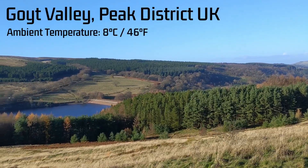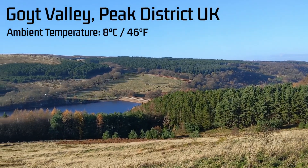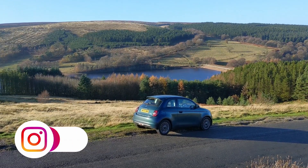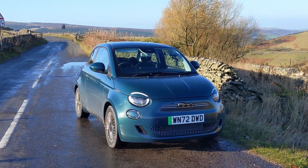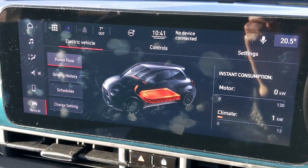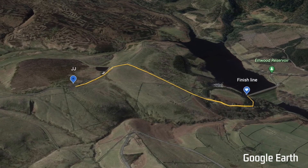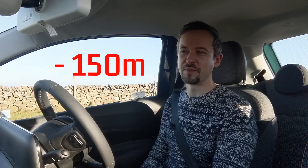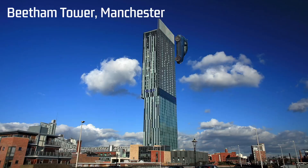I've come to the Goyt Valley, which is my test facility and somewhere I often do my car reviews. I've come here because it's very pretty on a sunny day like this, but also because it's a valley with a massive hill going down into it. I'm going to go down this hill in this Fiat 500e and see how much energy I can recuperate. The Goyt Valley from this point at the top is one mile down to the bottom, descending 150 meters — almost the entire height of the Beetham Tower in Manchester, the largest skyscraper there. It's quite a significant drop.